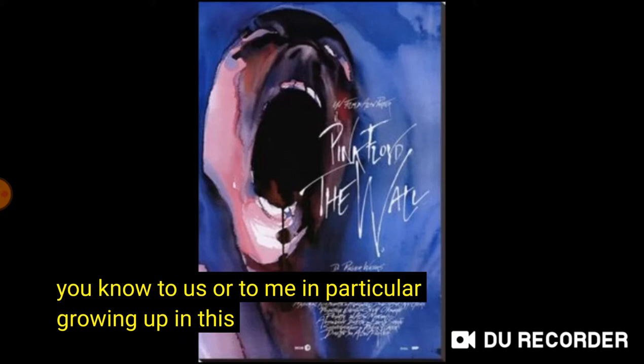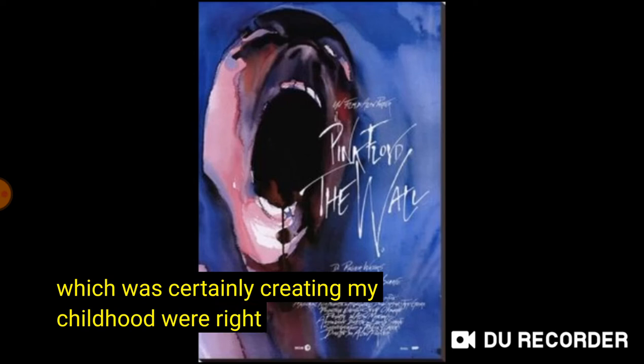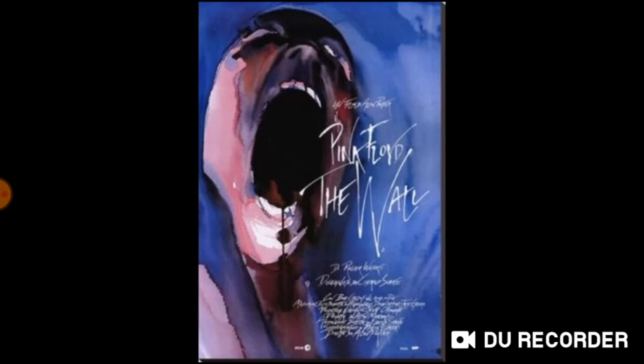to me in particular, growing up in this period of the war, it's all very, very reminiscent. And that's why this film was kind of interesting to work on on a different level, because it was recreating our childhood — certainly recreating my childhood — where I suffered, not in the way that you did from the war, but I was very much aware of it. I'm older than you, so I was actually more aware of it, I think.